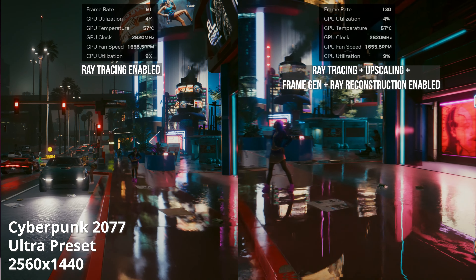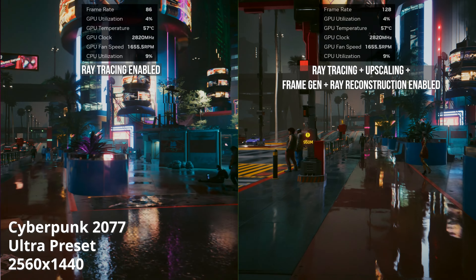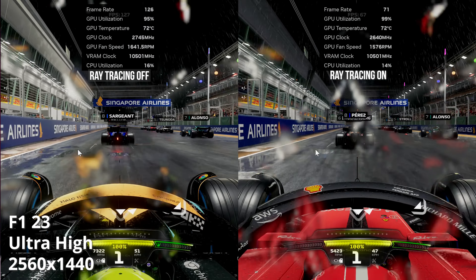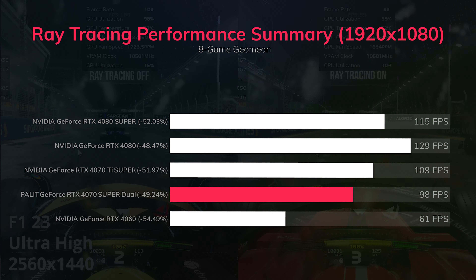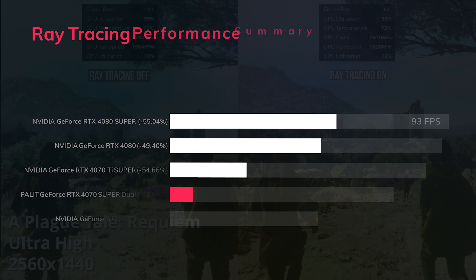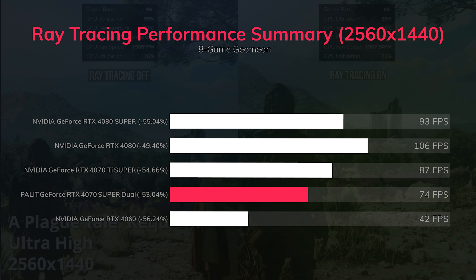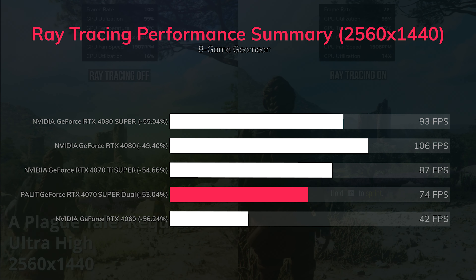In ray tracing tests across games like Cyberpunk 2077, A Plague Tale Requiem, F1 2023, Returnal, Spider-Man Remastered, and more, the Palit RTX 4070 Super Dual shows an average performance hit of minus 49% with ray tracing enabled. The card averages around 74 fps at QHD with ray tracing on, but with DLSS and frame generation available, it's easy to recover frame rate on supported games.